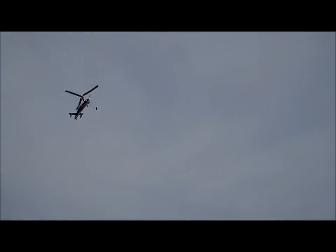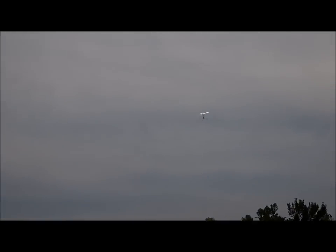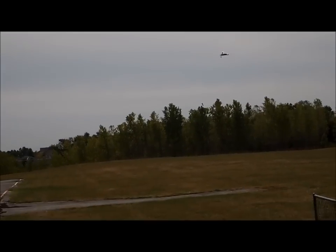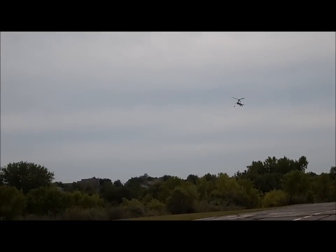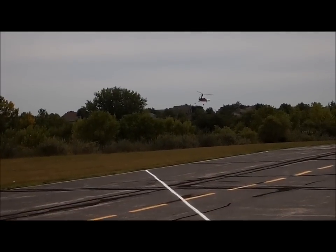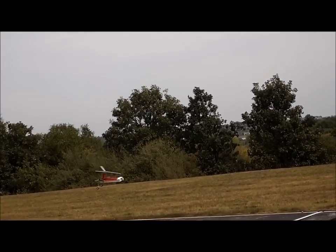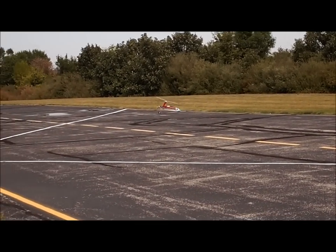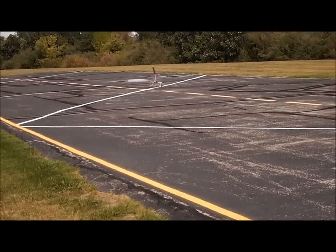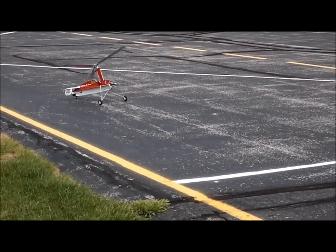That's the first time I've done that. There it is — I don't know. It does track better when it's got full up over.